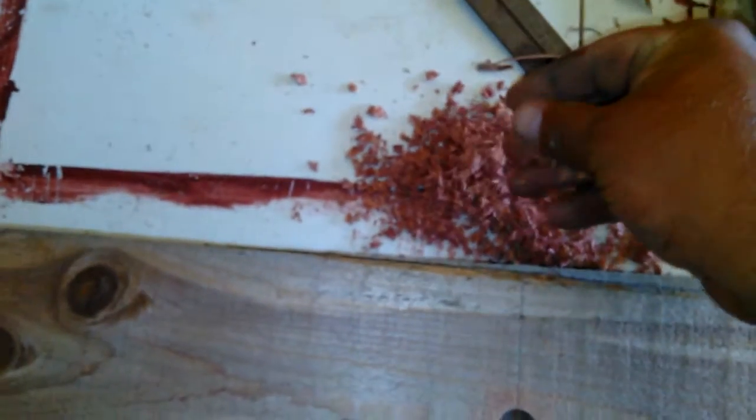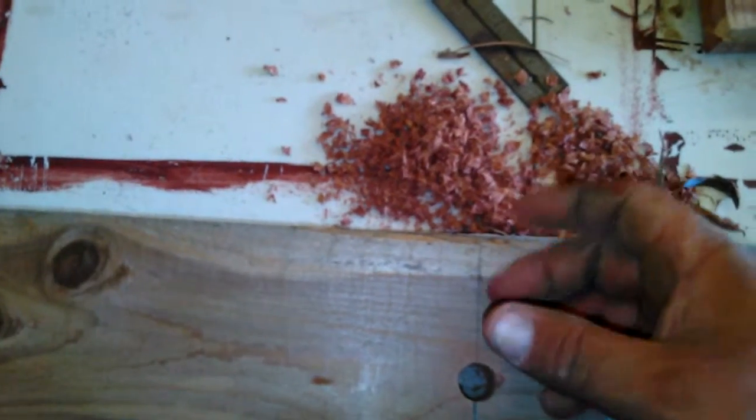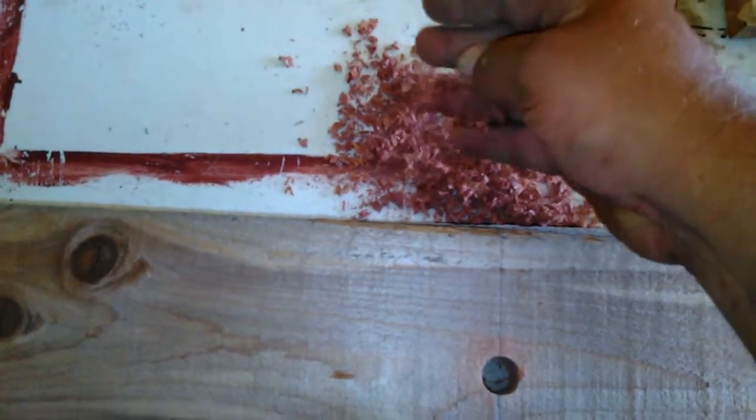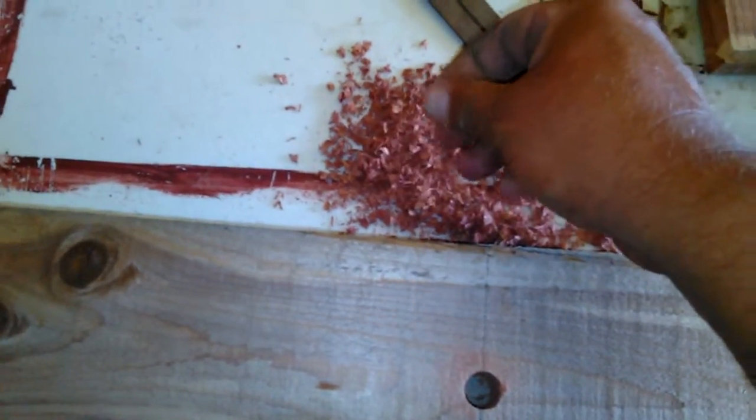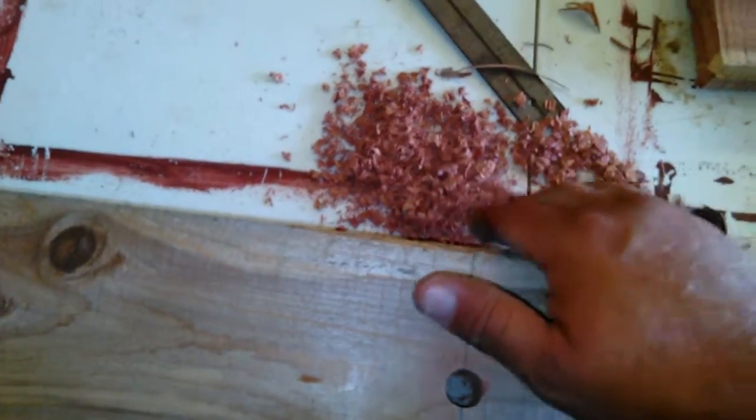Once we drill these out, we're going to keep the sawdust from the cedar too, because I can always put that in a little nylon bag and hang it on an old clothes hanger in my closet — it makes the closet smell good, and moths and stuff don't like it, so it'll keep them out of there.